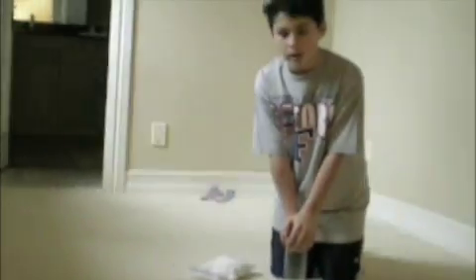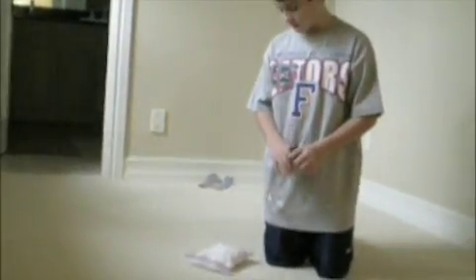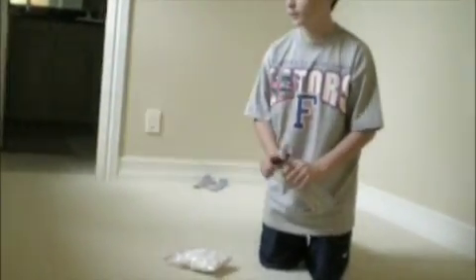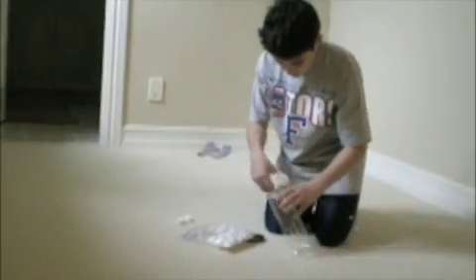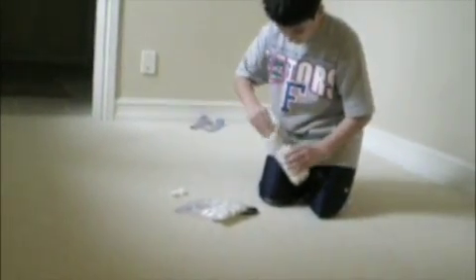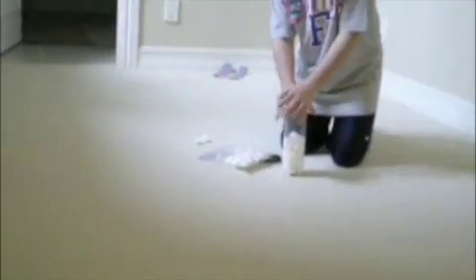I am making the first contraption for my experiment, which will contain cotton balls and this tennis ball holder. I'm going to stuff the cotton balls into the tennis ball holder — half of them in there right now — and then put an egg in, and then put the other half of the cotton balls in there.